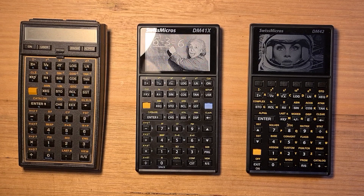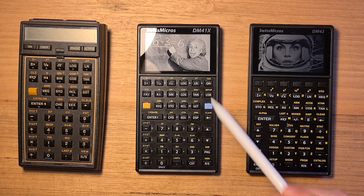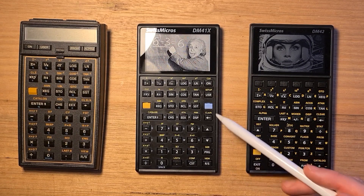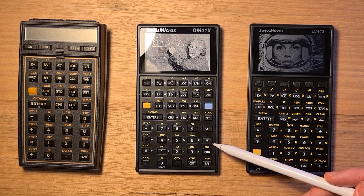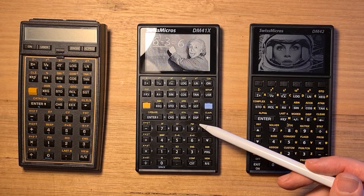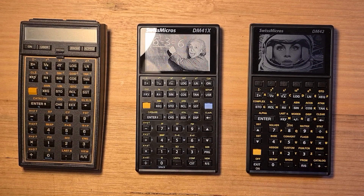The Swiss Micros key layout is not identical to the original HP. There's an extra column of keys on the right of the keypad that includes the on, user, program, and alpha mode keys. There are also new up and down keys for navigating menus and programming. There's a custom key that acts as a second shift, and a new display mode key that toggles between display modes. Overall, Swiss Micros did a great job on the keyboard layout, and it shouldn't be too difficult for 41C users to get used to. The keypad is recessed, which potentially allows keyboard overlays to be installed.